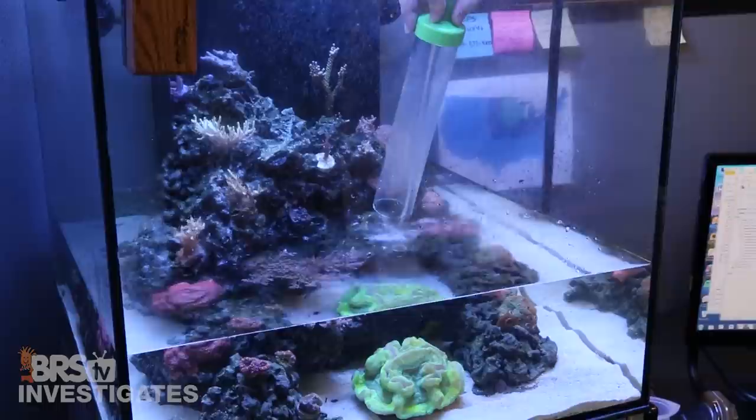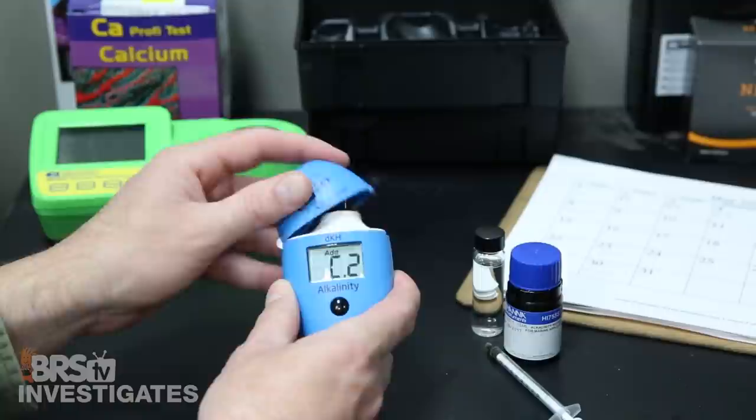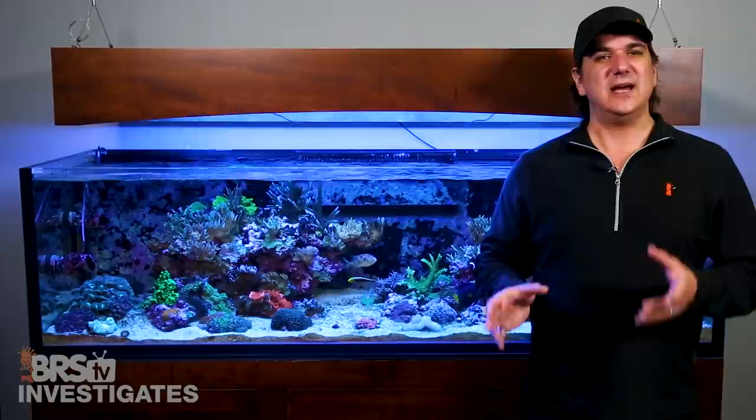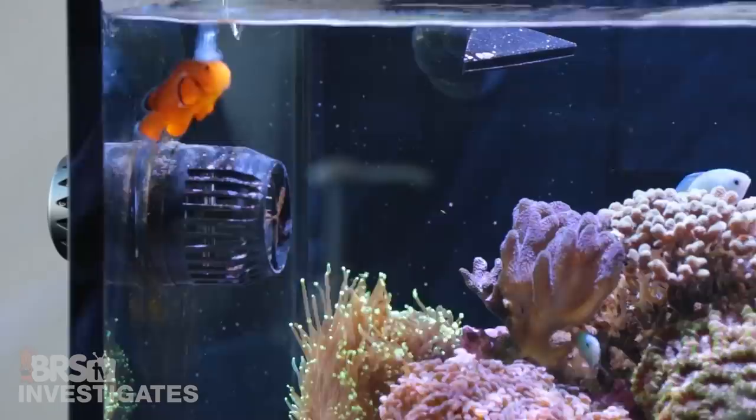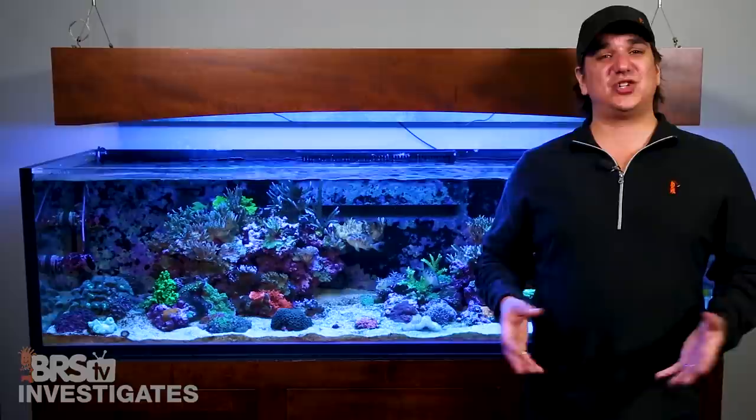Water changes are simply not needed for nutrient control with today's common reefing methods. Now looking at major, minor and trace elements — almost everyone has a method for replacing major elements like calcium and alkalinity as well as testing for them to know it is working. Minor and trace elements are a bit different and historically the main offerings were replacing them with water changes, two-part which includes limited trace elements, magic trace element elixirs, and presumably trace elements added via calcium reactor media.